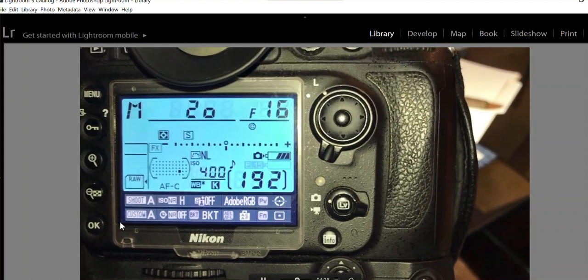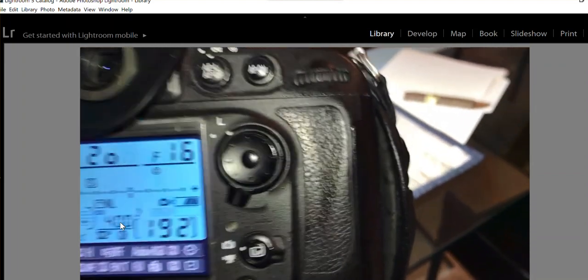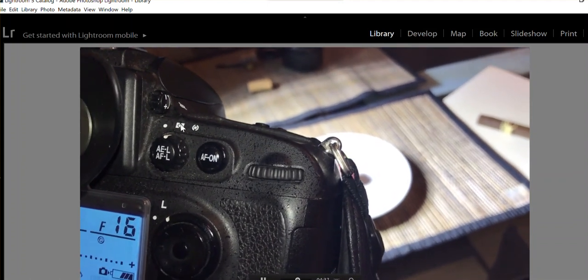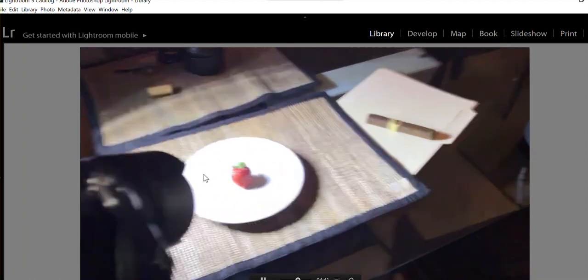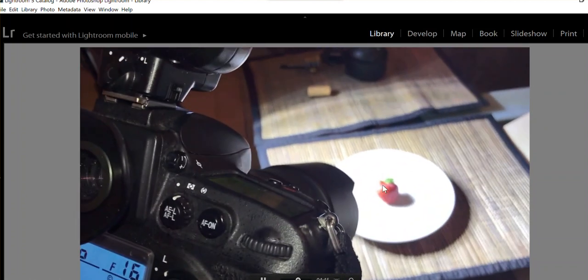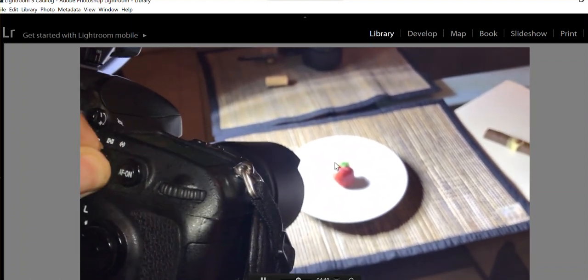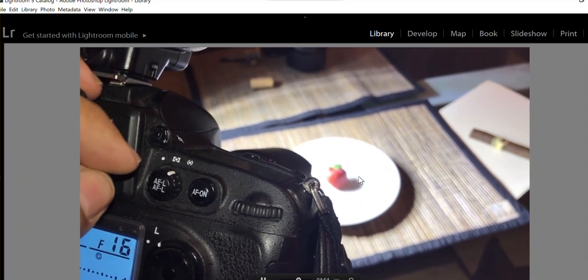I don't want this to be a class on metering and exposure. I do have it on matrix metering, but matrix metering isn't necessarily going to be the best here because we only care about the strawberry. So I'm going to switch it to center-weighted.